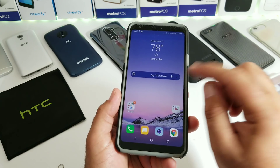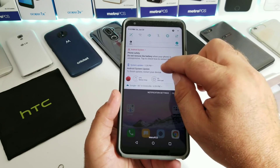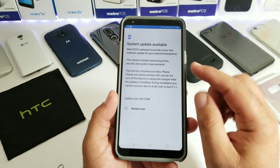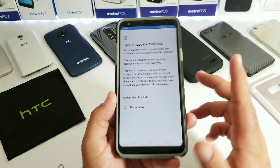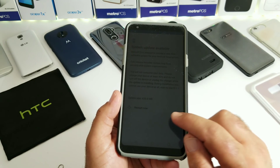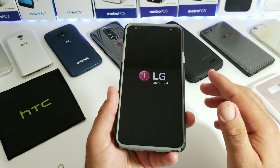Be sure to choose that Google search widget. Hopefully that helps people who've been having trouble customizing the search bar. Moving on to the second thing — we have an Android system update available for the Stylo 4. Metro PCS is pleased to provide a new free software update; the release includes various bug fixes, security and system improvements. Earlier this week the Stylo 3 Plus received the June 2018 security patch, and the Stylo 4 is receiving that same update. I'll go ahead and restart and let it do its thing.